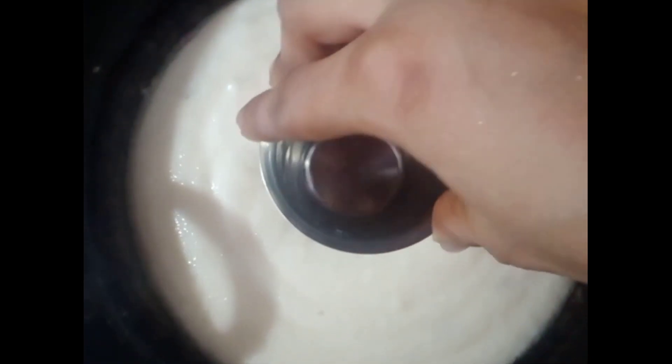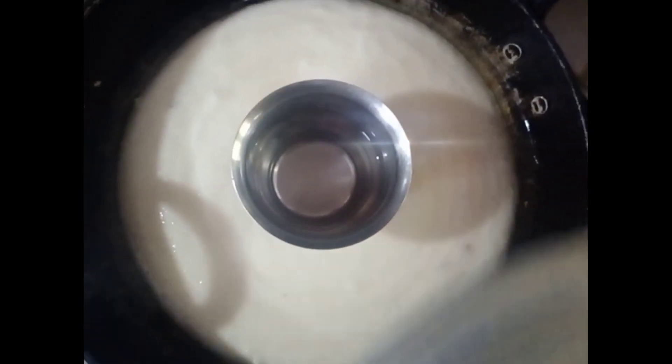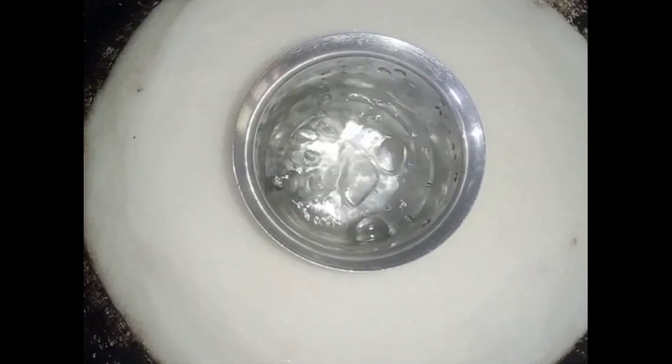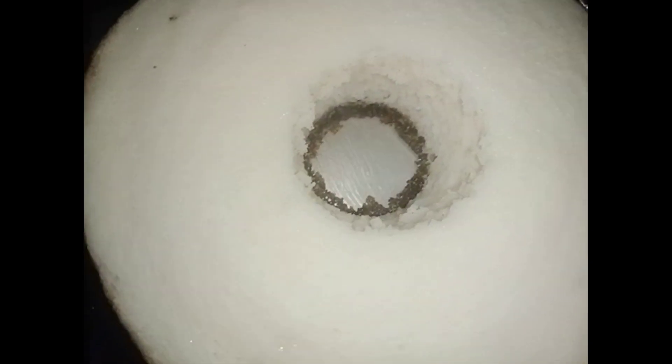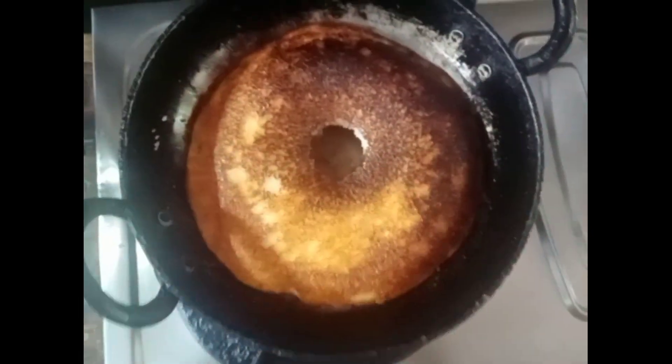Then I will add half a glass of water to the pot. I will let it cook for about 20 minutes. This is when the water starts boiling — it will take about 10 minutes.